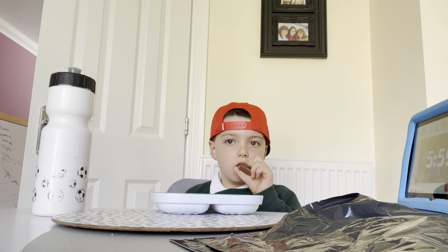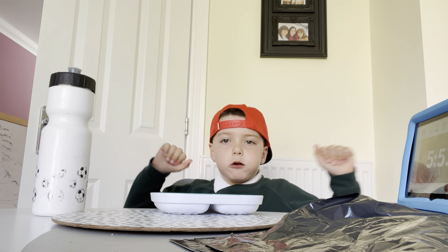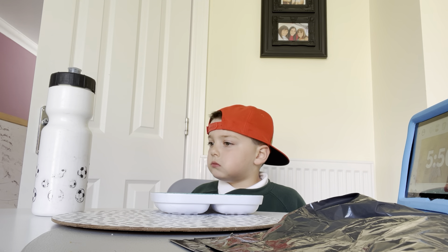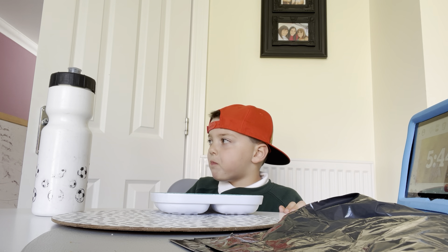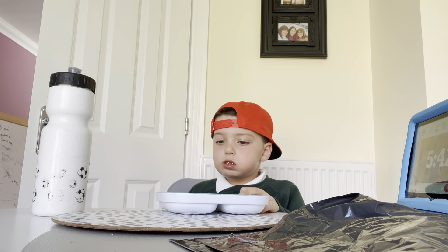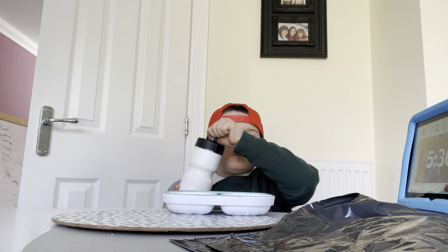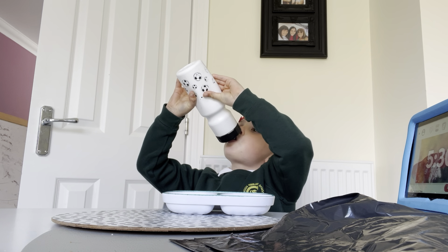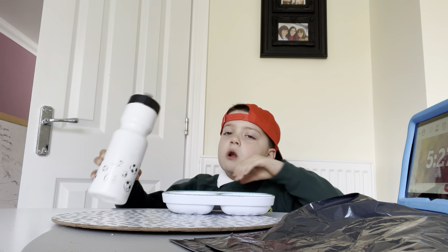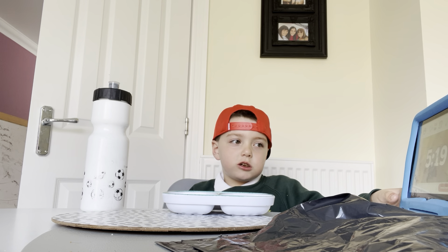That's very bad. Ready? Ready? Ready? Ready? I'm not going to make it.